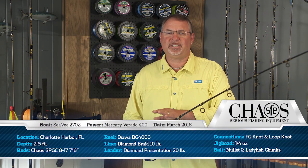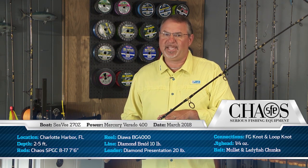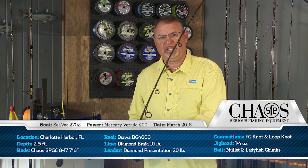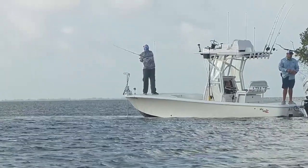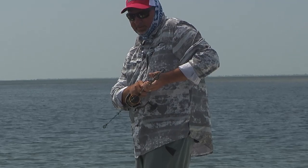We're fishing seven foot six inch Chaos inshore graphite rods rated for eight to 17 pound line. Super sensitive rod with a really nice soft tip, extra casting distance with that seven foot six inch length, but plenty of backbone as well when you hook these big bull redfish.